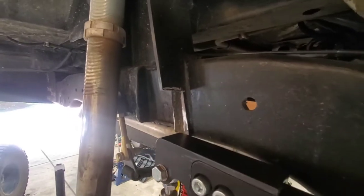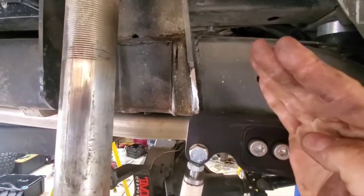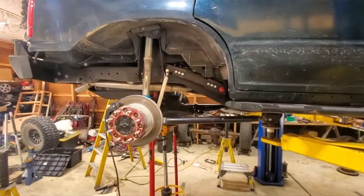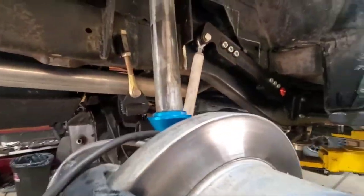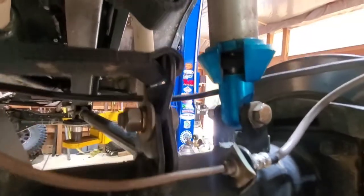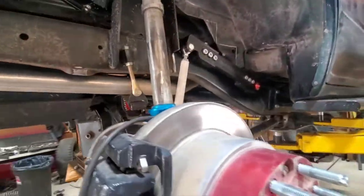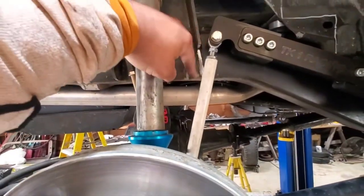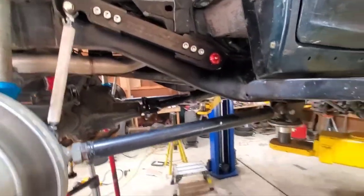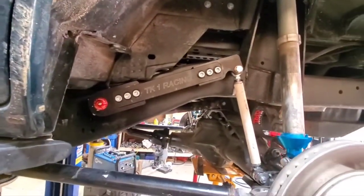I also notched out the bottom of the shock tower - just enough for the arm to pivot up through it, though I haven't rounded it yet. Testing with the 10-and-a-quarter-inch pieces of PVC at absolute full bump - about a half inch past where my bump stop would stop - so this is maximum possible bump. My cutout worked perfect with no binding. I'll round it out to make it look nicer.